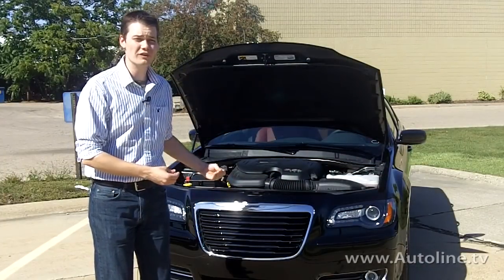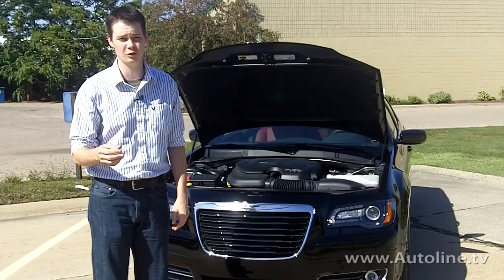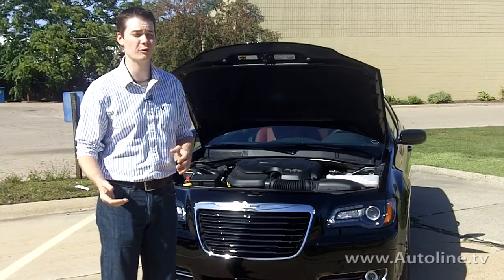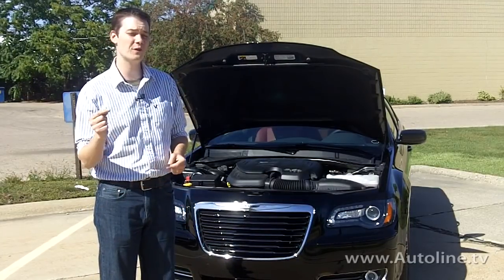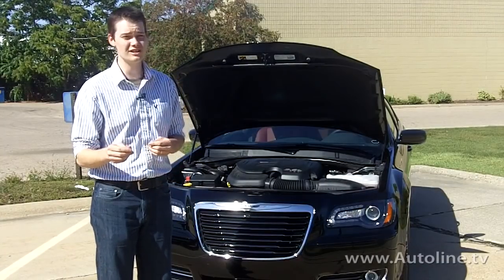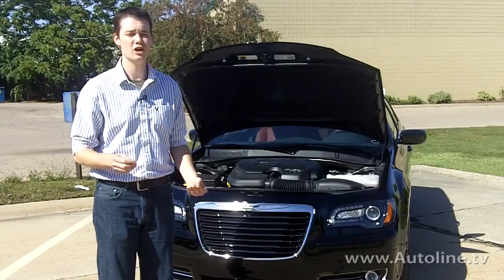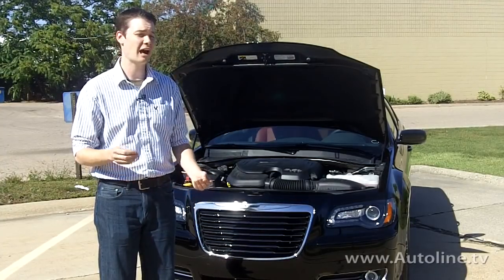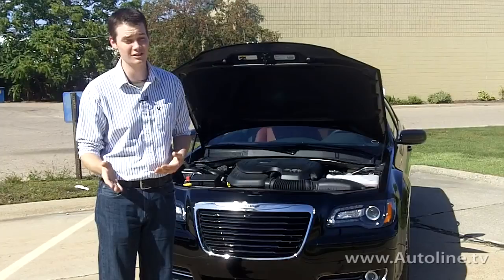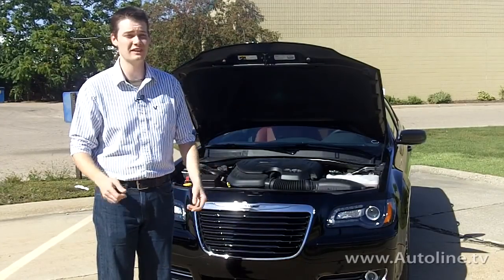The new Chrysler 300 with the eight-speed transmission doesn't even have a dipstick or tube. Its level has to be checked from underneath the car through a fill plug on the side of the transmission. Chrysler does say that it's a fill-for-life system, and under normal use no maintenance is required. However, Chrysler does list a service interval of 120,000 miles, so take that for what you will.